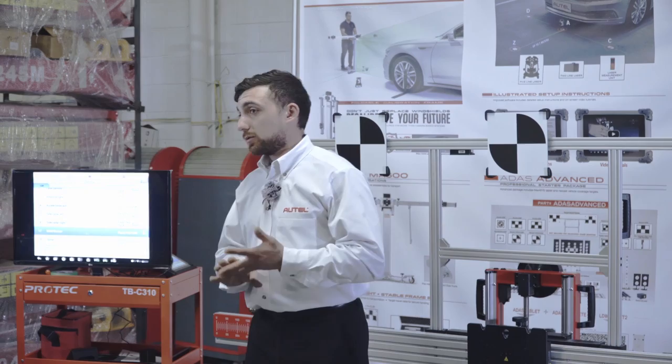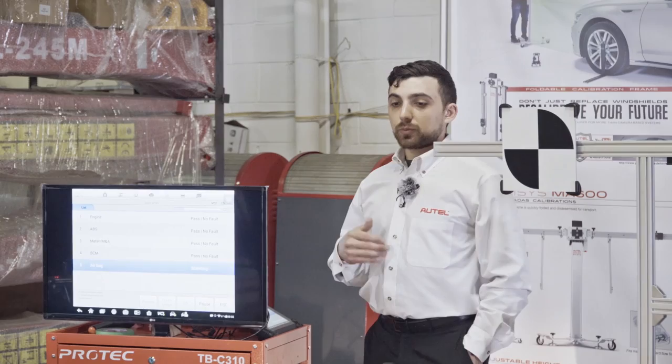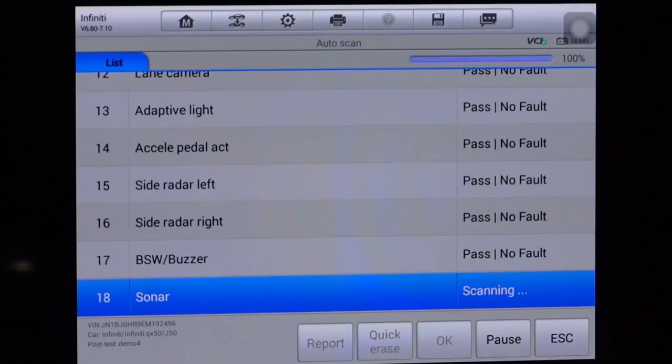Things like ABS and steering angle sensor — if they're active codes, take care of that problem first, then come back and do the calibration. Now that I've started the car, I'm simply going to re-scan the system with the ignition on and the engine running. Now all the systems can cycle through all the circuits and make sure they're all operating properly with the sensors giving correct signals.